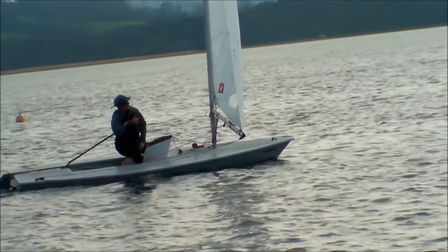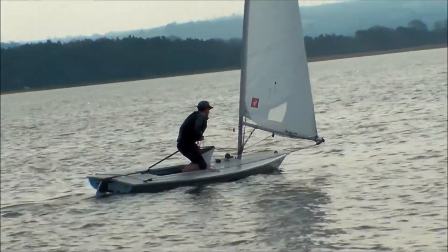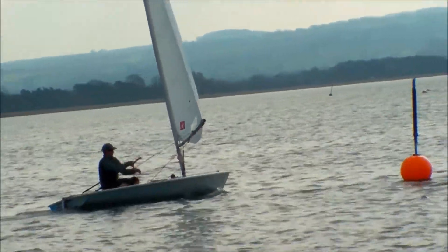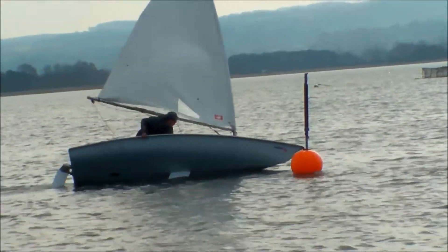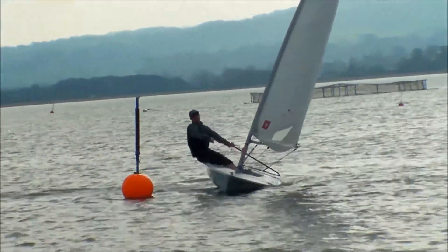As with all mark roundings it's important to visualize in advance of the mark the curved trajectory that you wish the boat to follow, as it has a wide entrance to the mark and a narrow close-hauled exit tight to the mark.